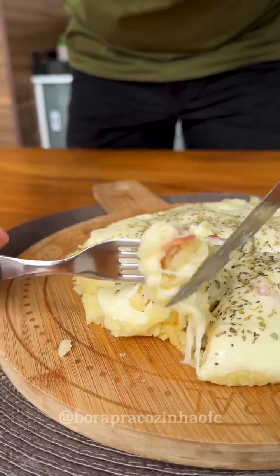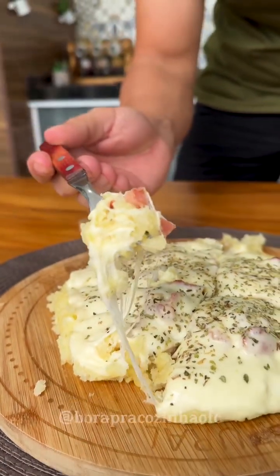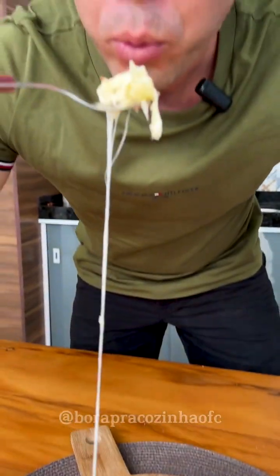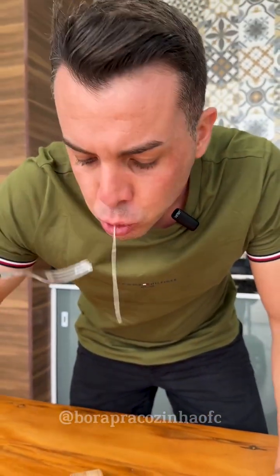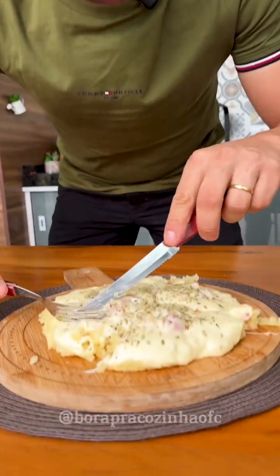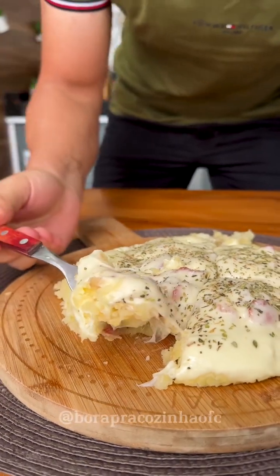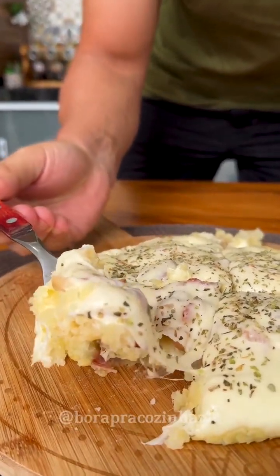And now I'm going to try it. My god, how delightful — I almost fell back! This recipe is so delicious. Make this perfect recipe at home and tell me what you think!